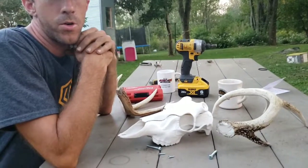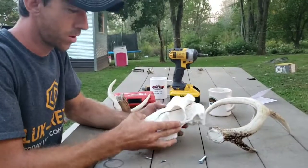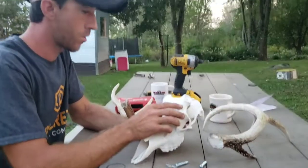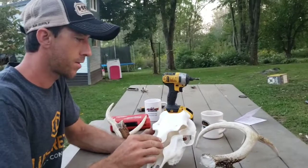Today we're going to show you how to use an artificial European skull mount. It's a reproduction — I ordered it from Amazon, Mountain Mike's reproduction.